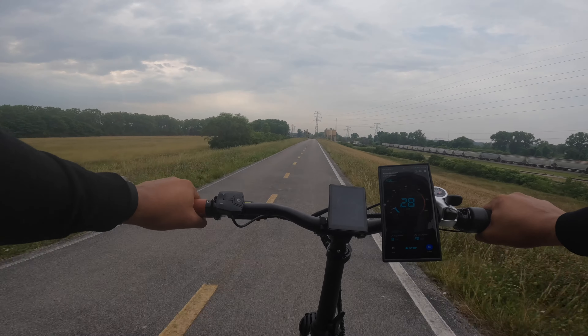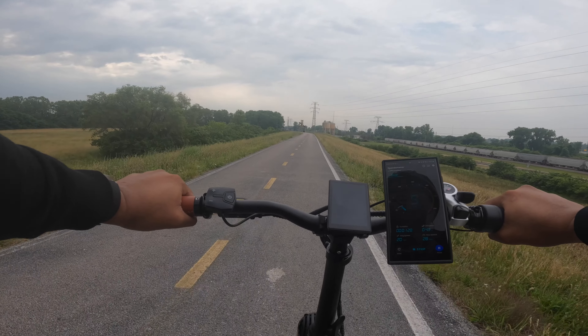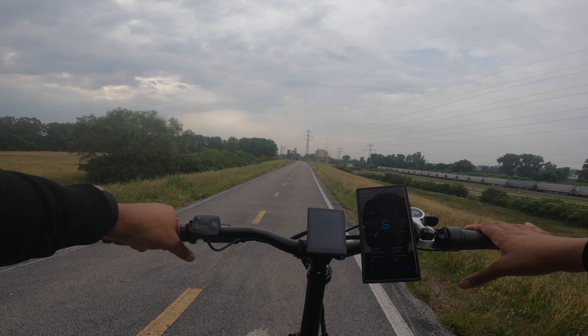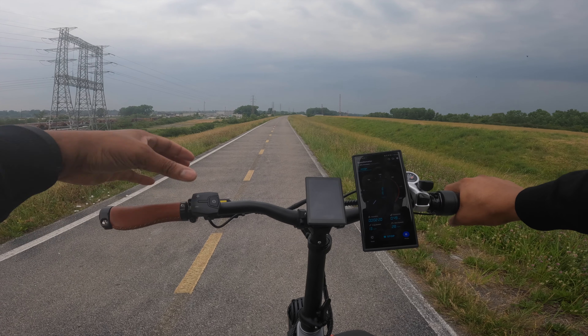Now let me test the hydraulic disc brakes — very nice. I love the brakes on this bike. They're super quiet, very functional, and they feel very controlled when coming to a stop.